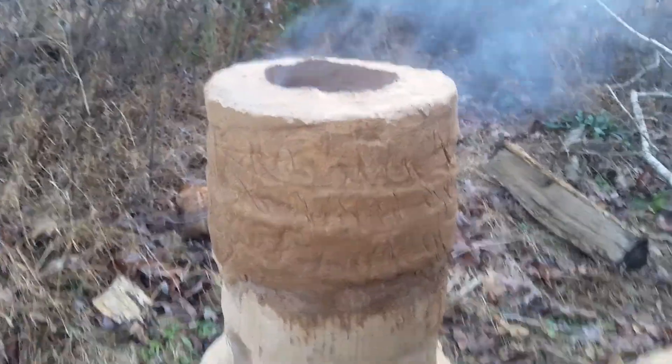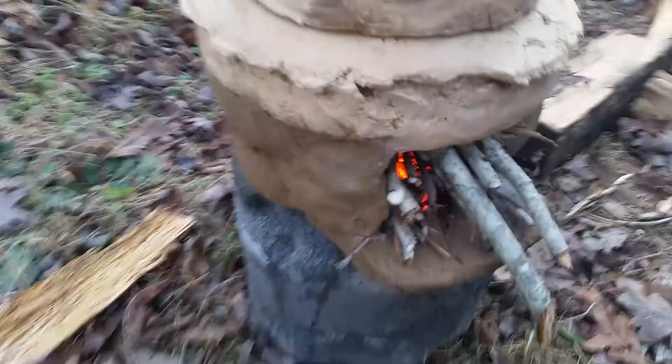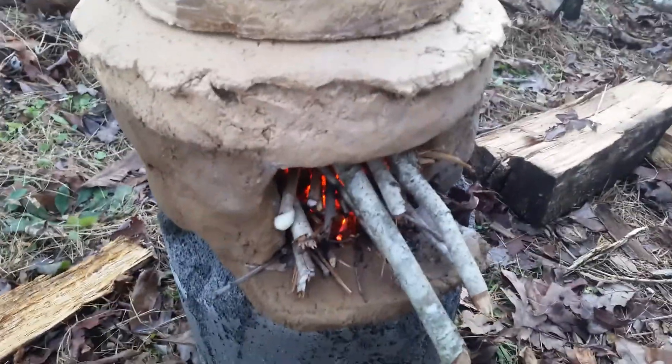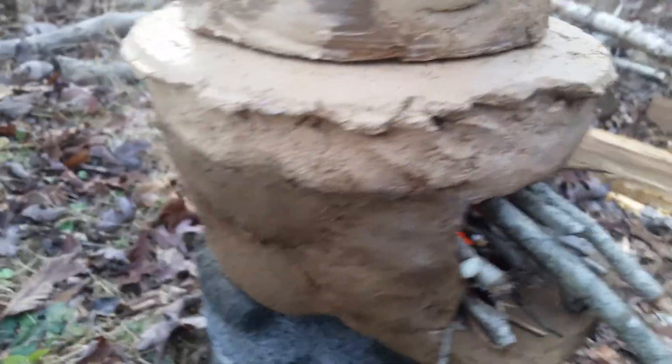We got the rocket stove going. The material is still kind of drying, but from the other samples I've worked with, you could get it warm and not increase the cracking in it.